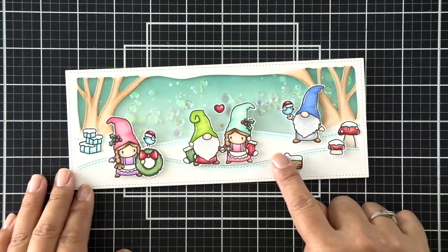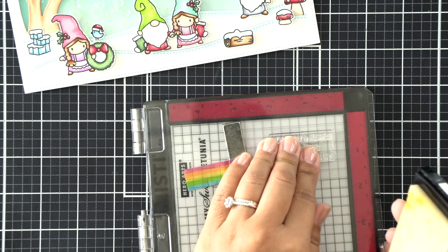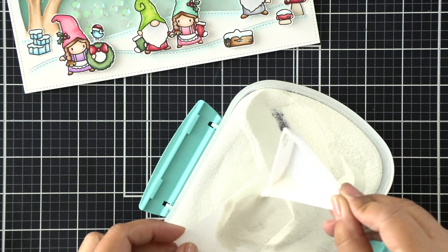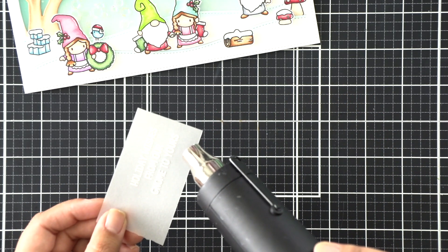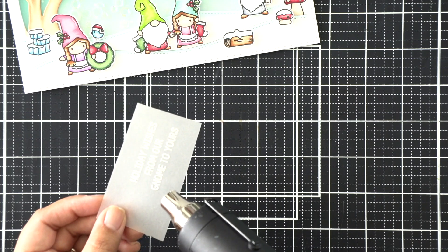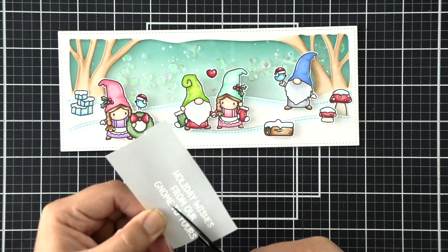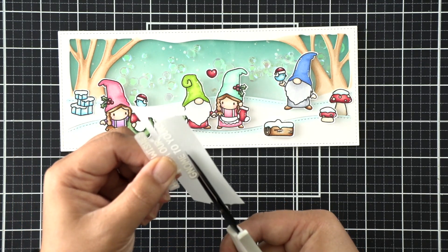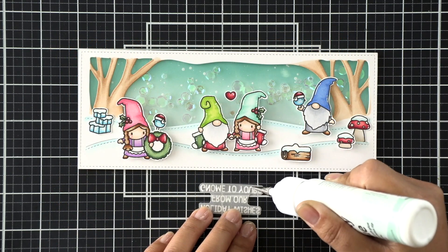Last but not least, we have a sentiment. You could have very well stamped that on the ink blended background panel, but the shaker components kind of cover that up, so I decided I wanted it on top. I wanted a soft look, so I am going to emboss the sentiment on vellum in white and hopefully that'll show through pretty well. Once I stamp and emboss it I'm going to fussy cut it — I love fussy cut sentiments. That's going to be my new thing.